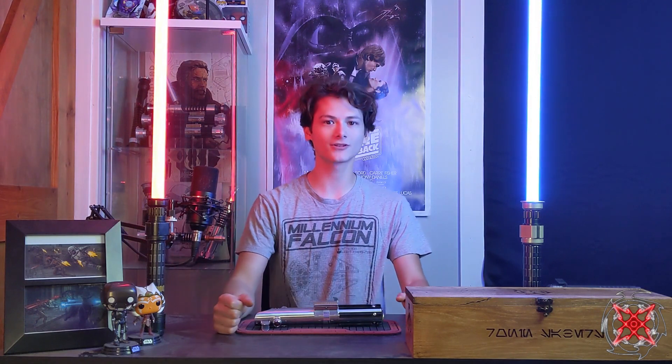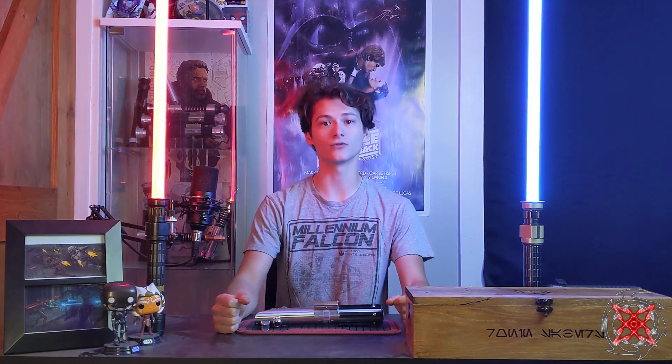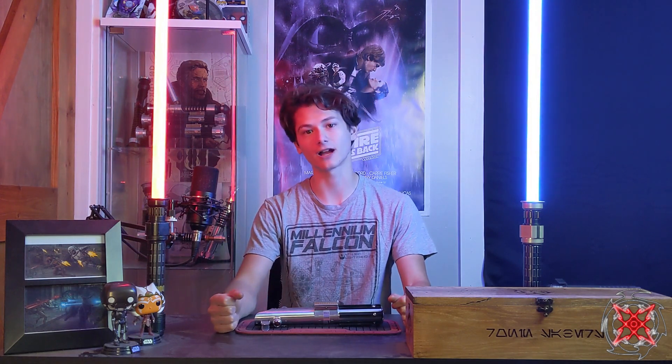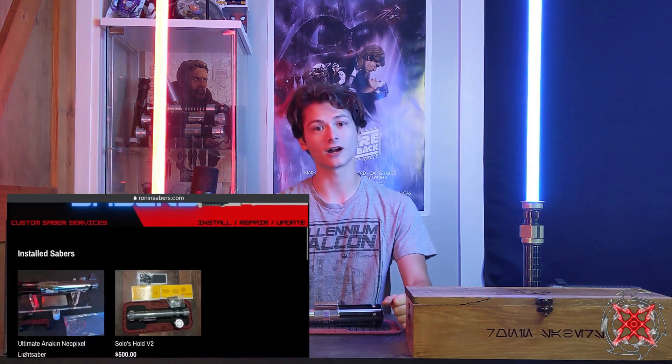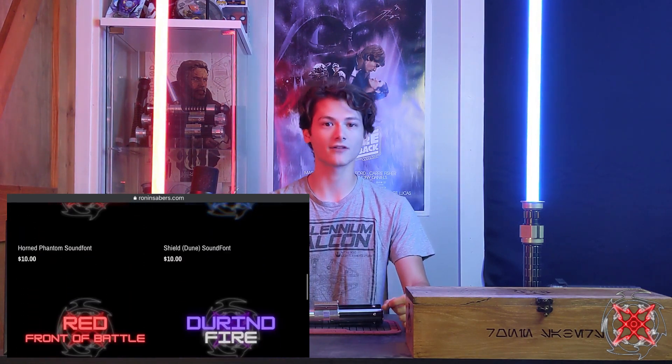Welcome back Saber fans. Tony here from Rotten Sabers, and today another install review for you. If you're new to the channel, I do install, repair, and review these sabers, so please like, comment, and subscribe. I also have a website, rotensabers.com, where you can find my finished products and sound fonts. Definitely check out the link in the description below.